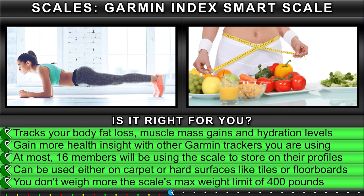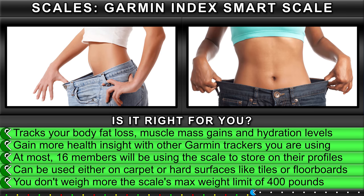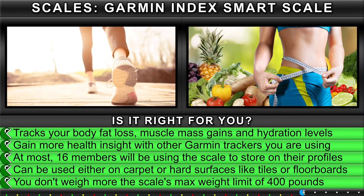At most, 16 members will be using the scale to store on their profiles. Can be used either on carpet or hard surfaces like tiles or floorboards. You don't weigh more than the scale's max weight limit of 400 pounds.